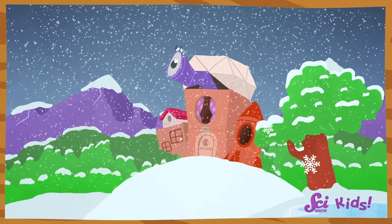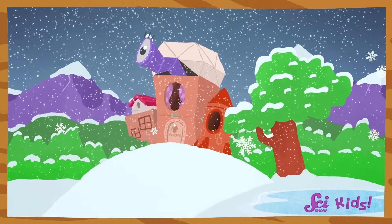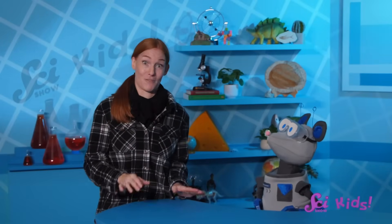Yeah, it is cold out there, but look how beautiful it is! All the snow, and the air. I bet the fort's pond will be completely frozen over. Ice skating would be fun, but our pond's probably a little too small for that.